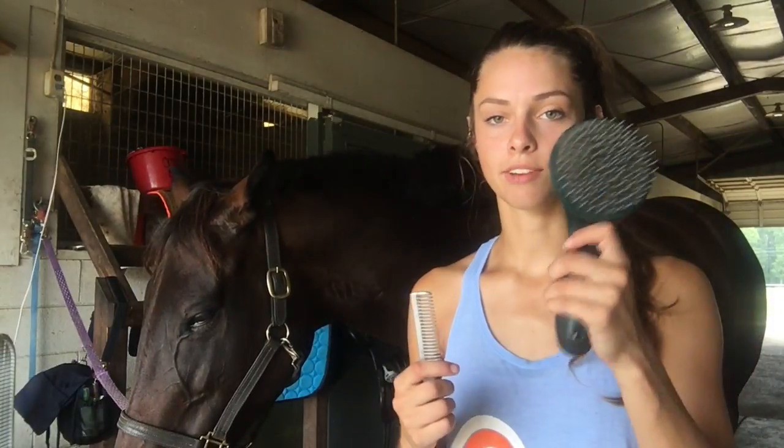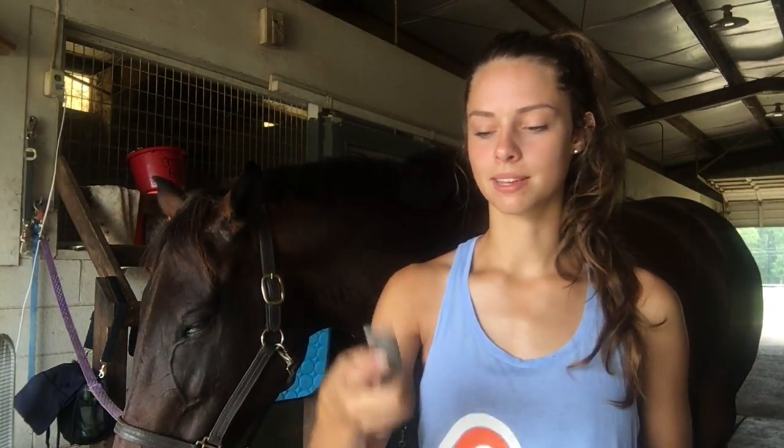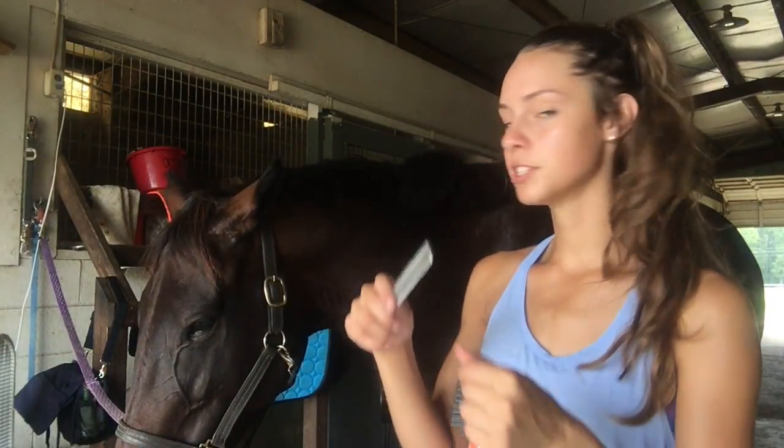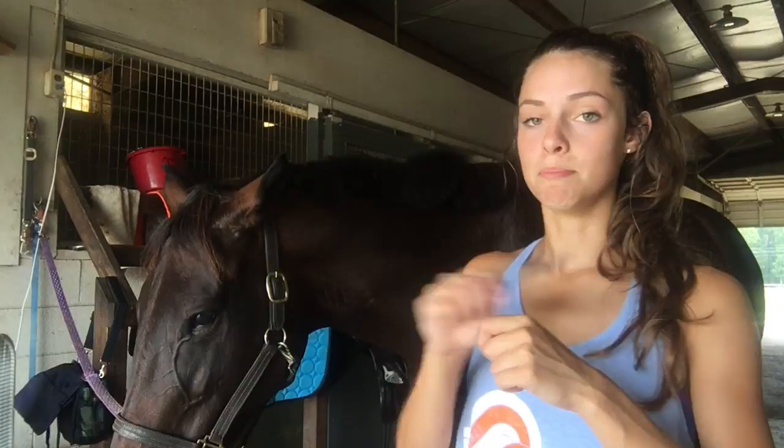I've already ridden her — she was very good. First thing you want to do is have a comb to brush it out, and then your pulling comb. I have one with a little handle on it because it's easier. So I'll run you through what I'm going to do and then I'll show you. First, you tease the mane back. And if you have a horse like Zoe who has had their mane pulled before and still doesn't like it, the backcombing may be really unnerving for them.